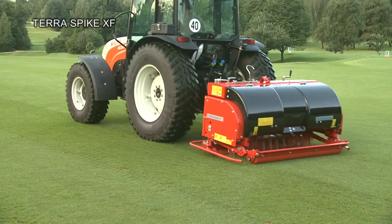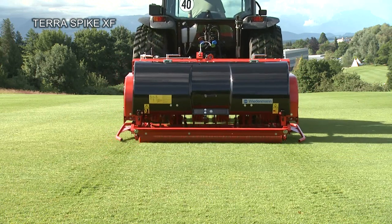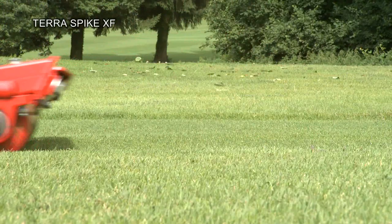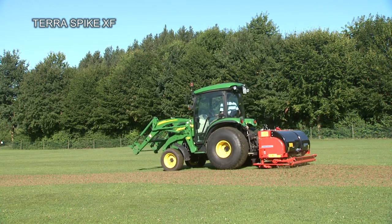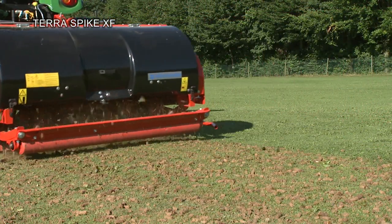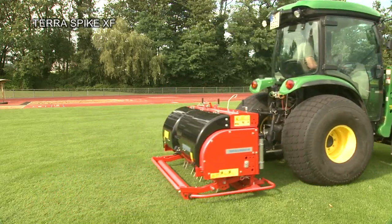The Terra Spike XF is optimised for use on large areas, because of its high working speed of up to 6 kilometres or 3.7 miles per hour. Working depths of 220 millimetres and a surface area coverage of up to 12,000 square metres per hour are also possible with the XF in continuous operation.